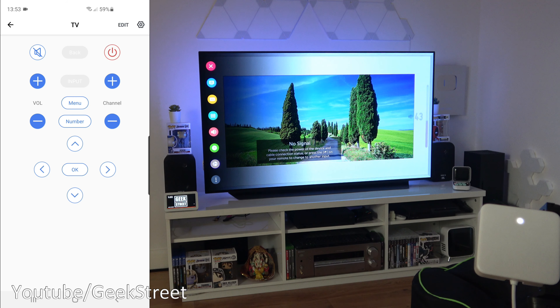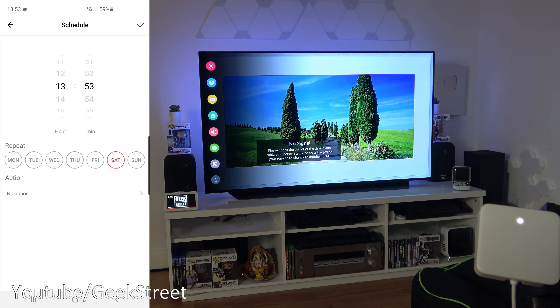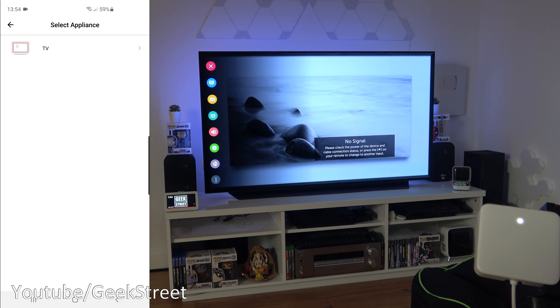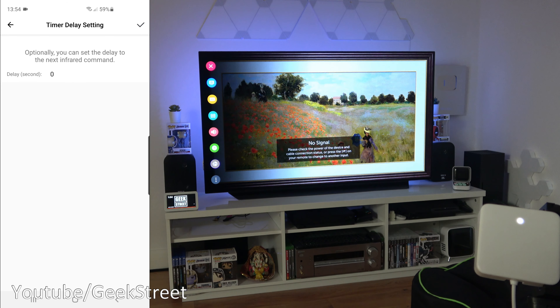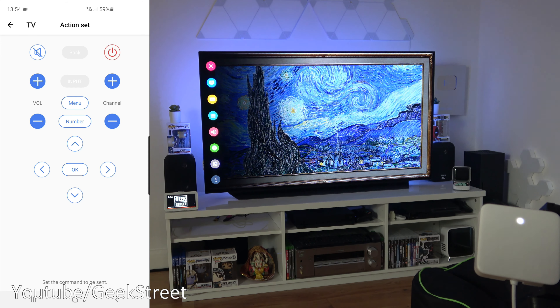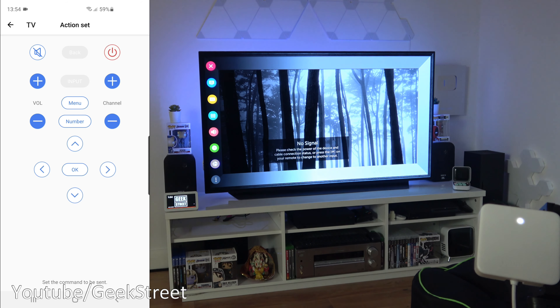You can add a number of devices. There's also a Schedule feature: add a task, set a time and days, pick the remote action such as 'press power', set a delay, and configure other actions. A great use case: if you're out and want to give the impression you're home, you can schedule the TV to turn on at a certain time, adjust volume, or turn it off — full scheduling available.